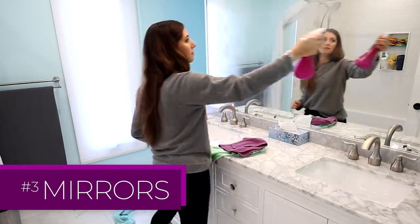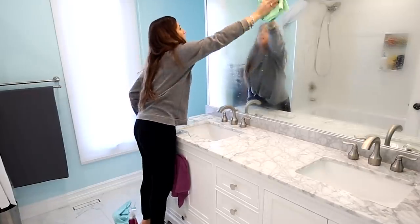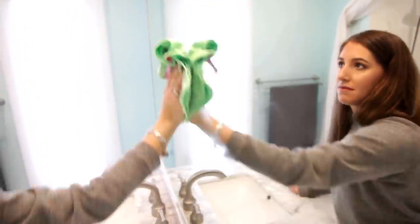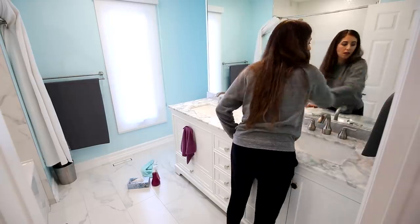To get that high polish shine on a mirror, I'm using my glass and electronics cloth folded in quarters. I've sprayed equal parts vinegar and water on the mirror, and I'm working section by section, top to bottom, using the S-pattern. No streaks, no marks.